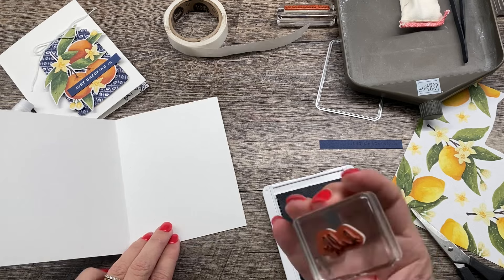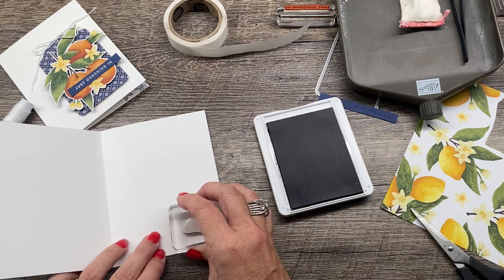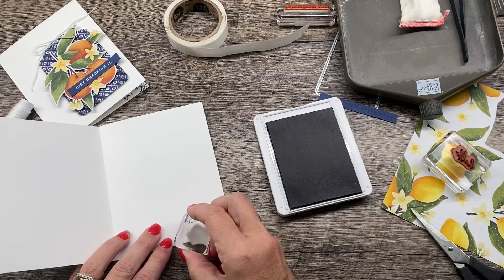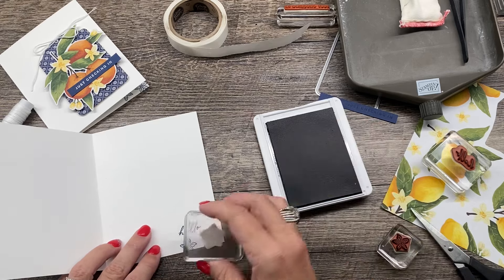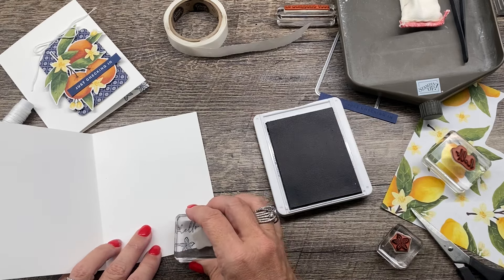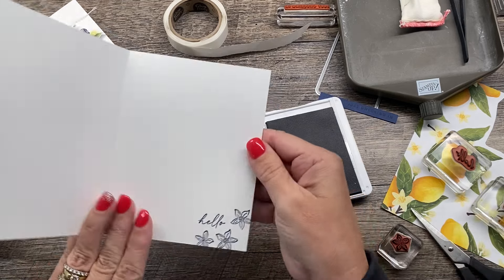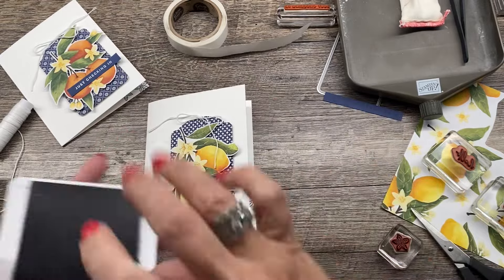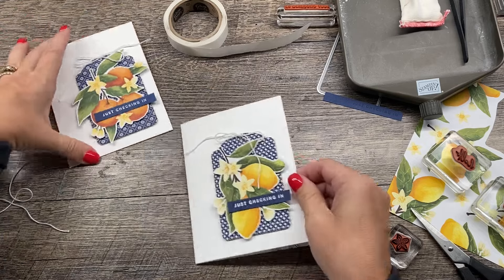So I'll take my Night of Navy ink pad, and I think I'm just going to stamp the word 'hello' on here — this is also from this stamp set. And then I'll add a couple of the little flowers that coordinate with the flowers on the front of my card. Maybe we'll do one more up there. It just adds a nice little touch to the inside.